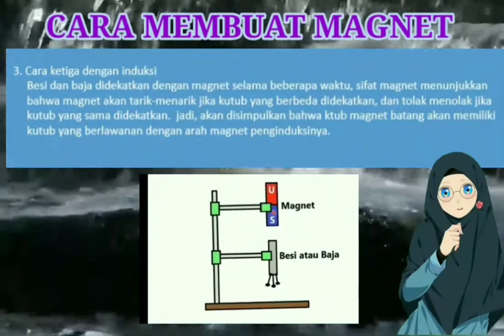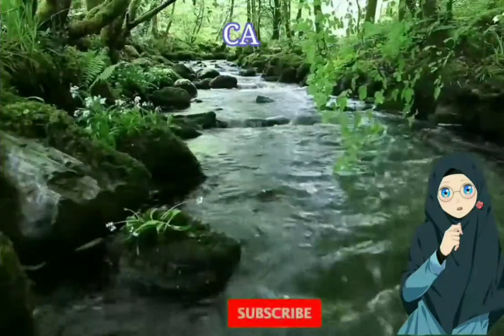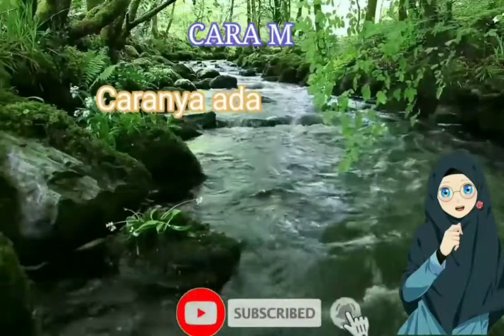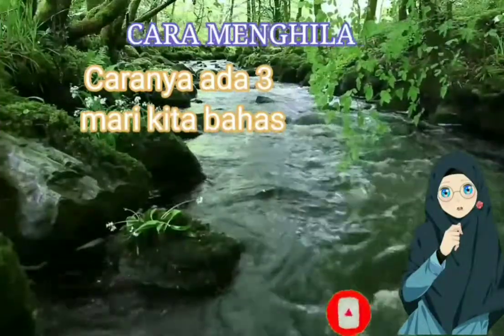Ada cara ketiga yaitu dengan cara induksi. Selanjutnya kita akan mempelajari bagaimana cara menghilangkan sifat kemagnetan magnet.